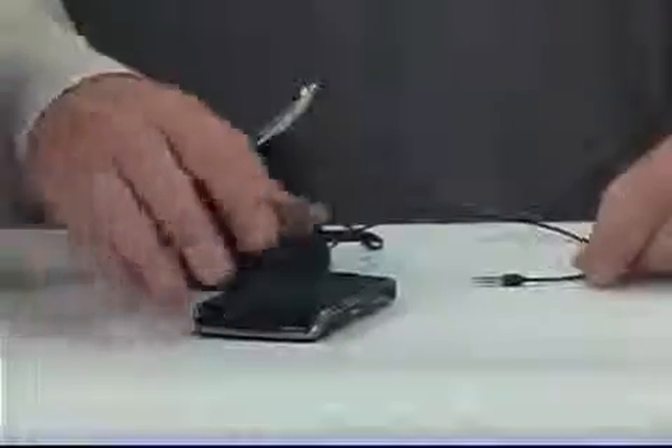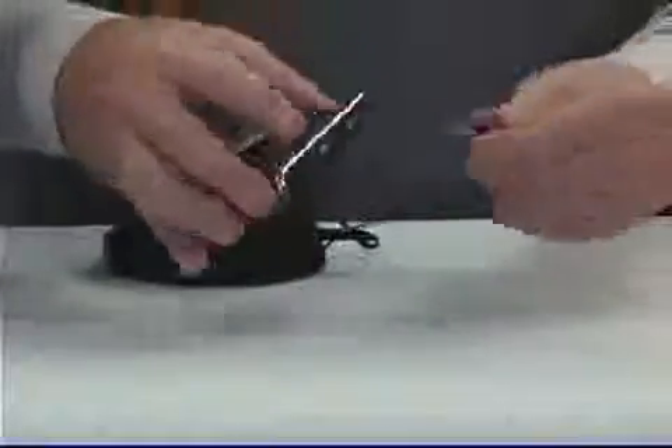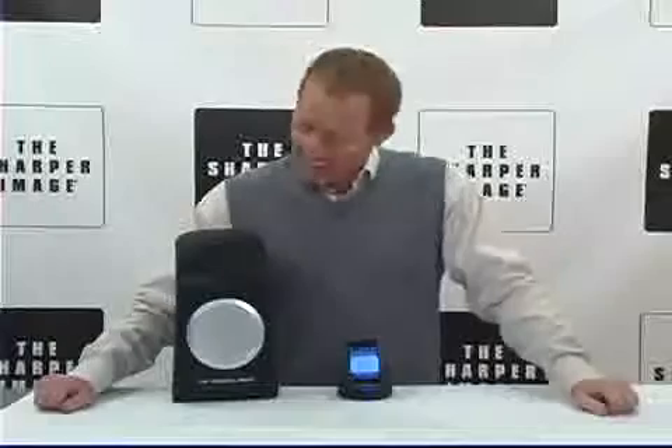It's got a great speaker with individual volume control right here. The audio line in allows for other music devices, so you can use other music devices with the Sharper Image indoor outdoor wireless speaker.